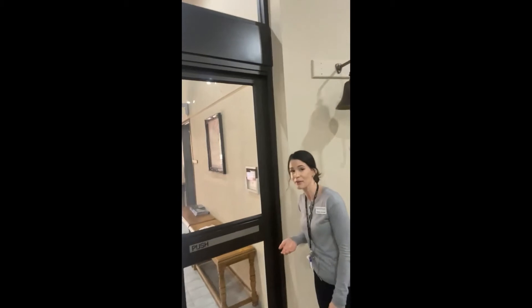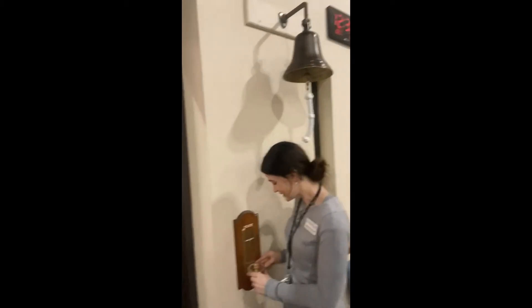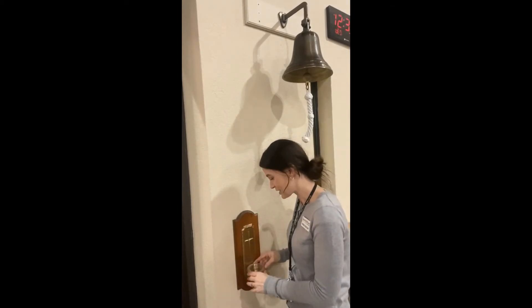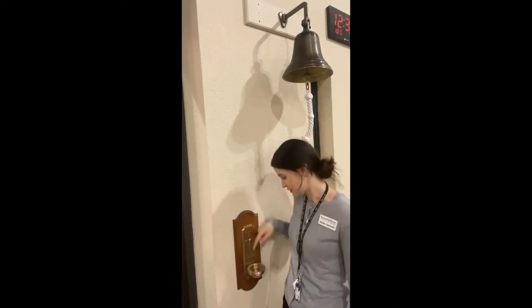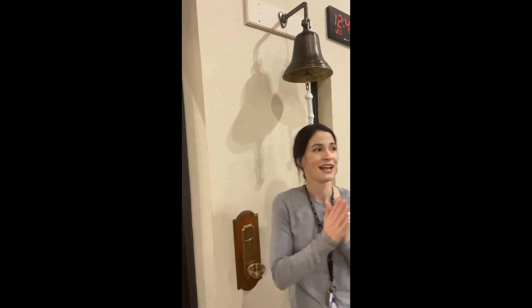Even though we don't have holy water in the baptismal font right now because of COVID, we do have it in these little cups when you enter church. Many times when you enter the church, you'll take your holy water, remind yourself of your baptism — Father, Son, and Holy Spirit — and then genuflect. When we do that, it cleanses our venial sins.